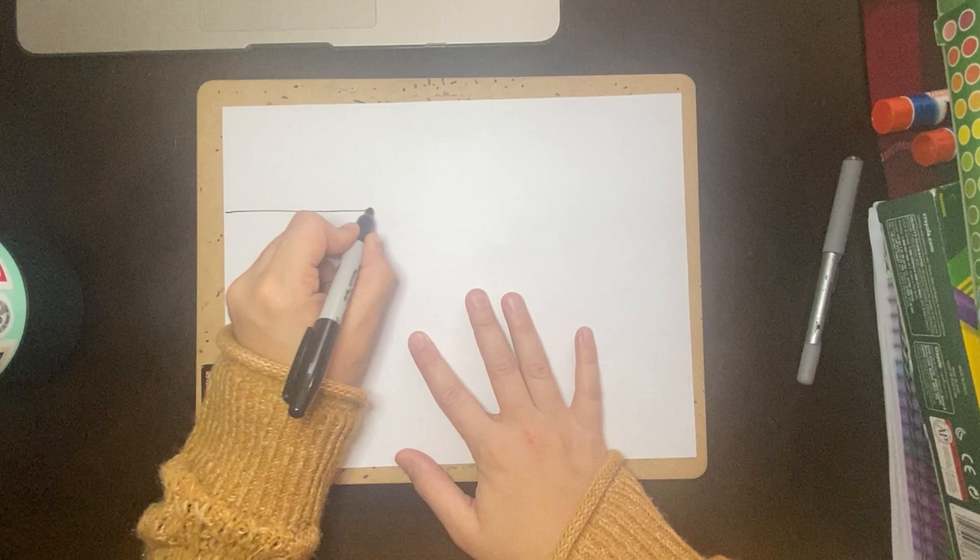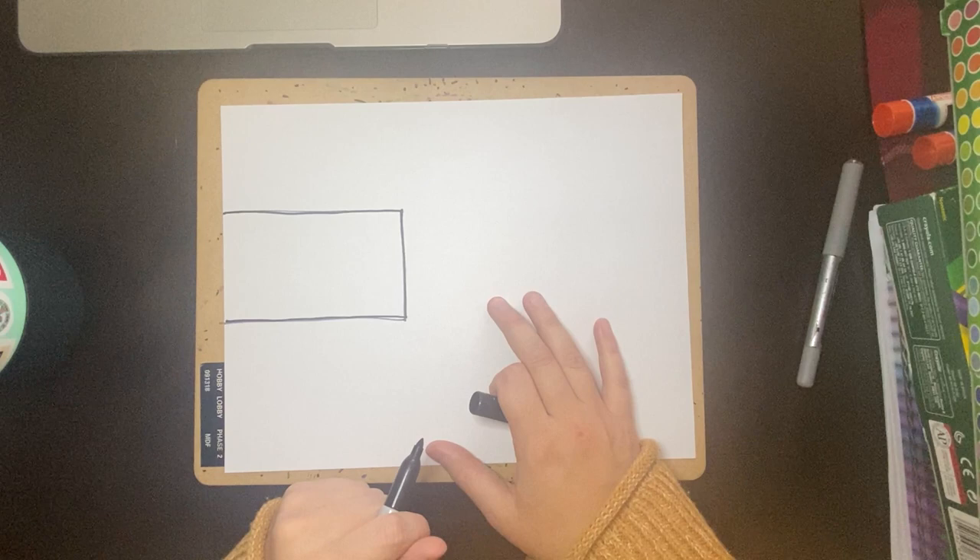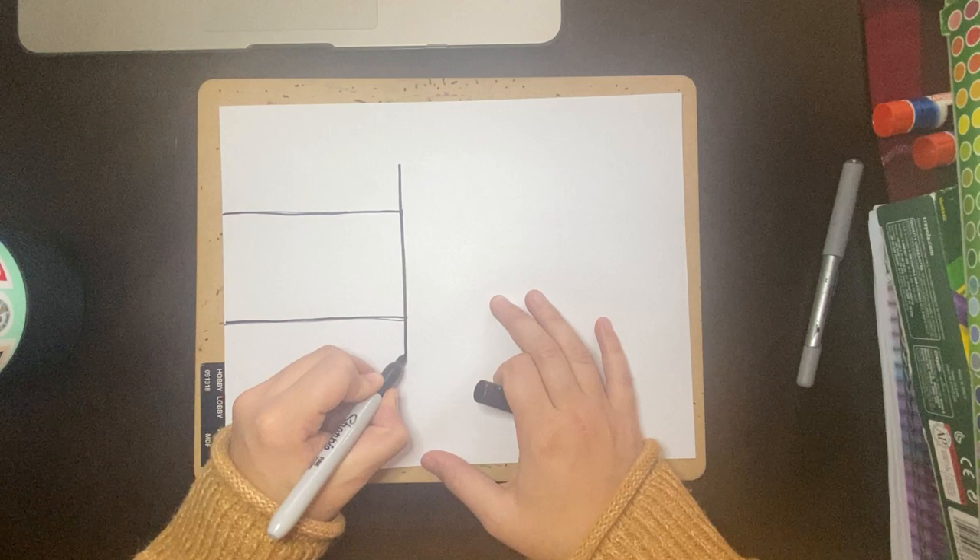So to get started, you're going to start off with a rectangle for the arm. So I'm going to come here and there's my rectangle. So you're going to do a rectangle just like that, and then you're going to draw a vertical line that's a little longer than your arm.